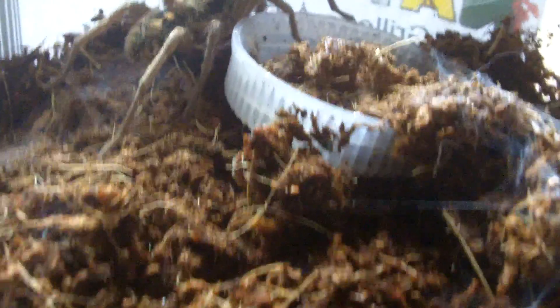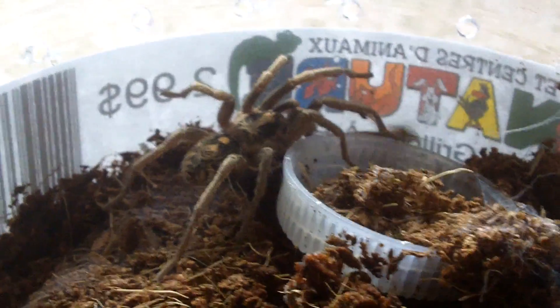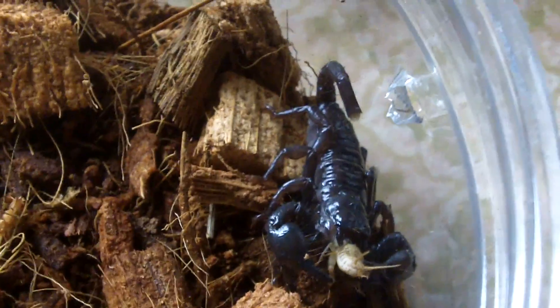That's a typical case of mature males — they really don't eat as much. Their main focus is to find females. Alright, this next new addition is a baby Emperor Scorpion, Pandinus imperator. This guy is a little feisty. It's pretty cool that I got this scorpion because it is one of the largest scorpions you can get in the hobby — seven inches is pretty common for the species.